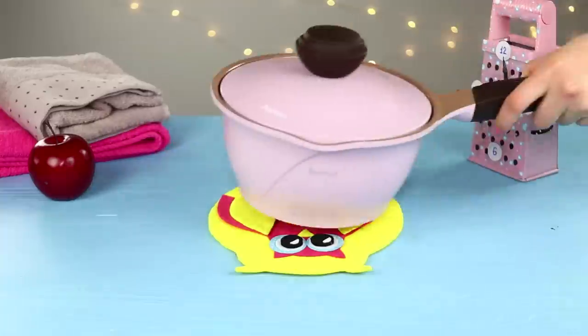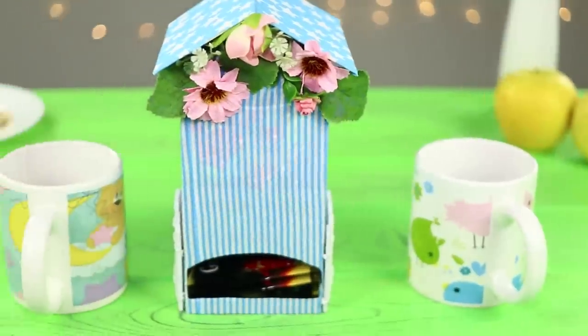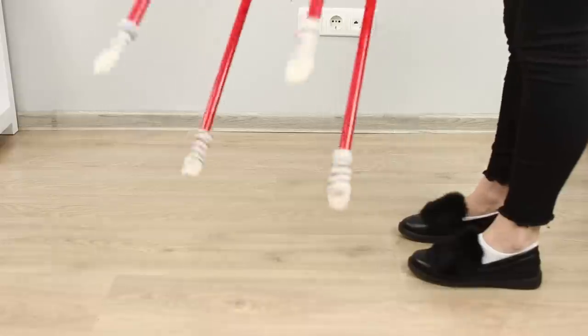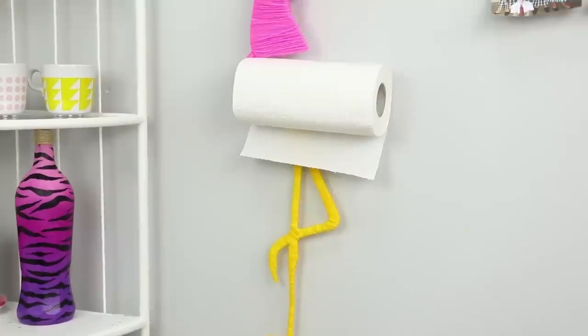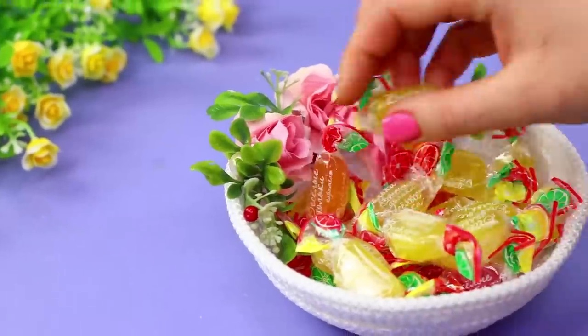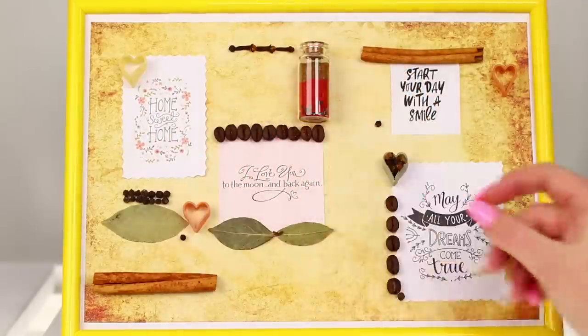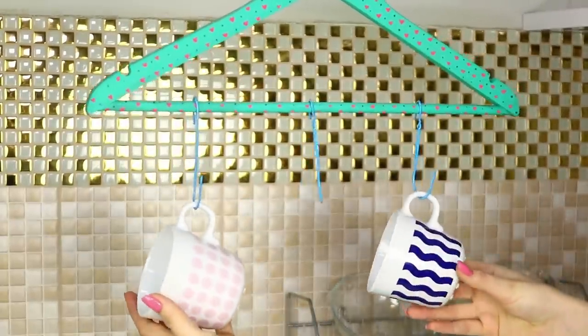The kitchen is truly the heart and soul of the home. Today we will share ideas that will give it even more warmth and comfort — a stool with cat paws, a pink flamingo for towels, a candy bowl made of rope, and fruit jars for snacks. Check out all this and more in our new video!